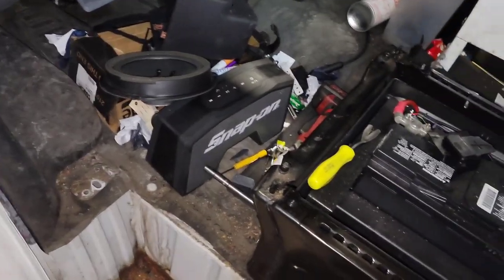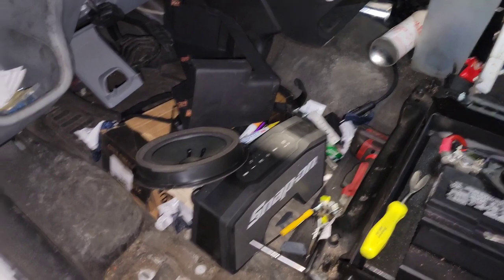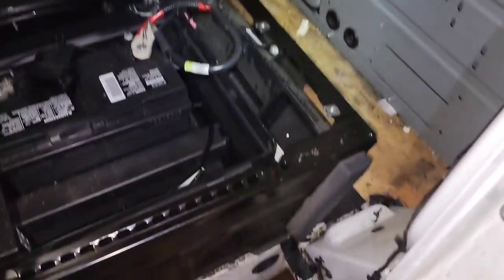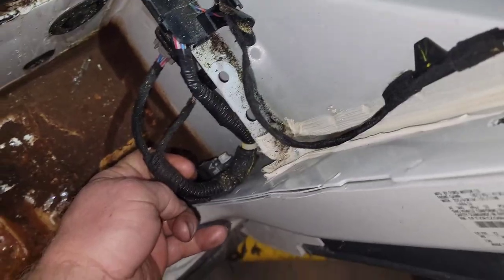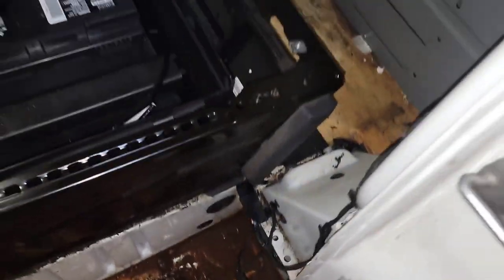This is the kind of stuff I've got to get into, got to move out of my way, and there's multiple things I'm working on here. There was a bad connection — I forget what the other code was — bad connection down here at this sensor. I forget the code that was set for it, but I had to clean it out, clip it back, and that took care of the code.